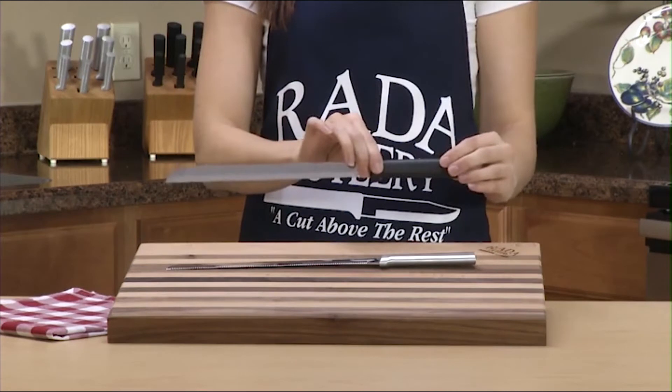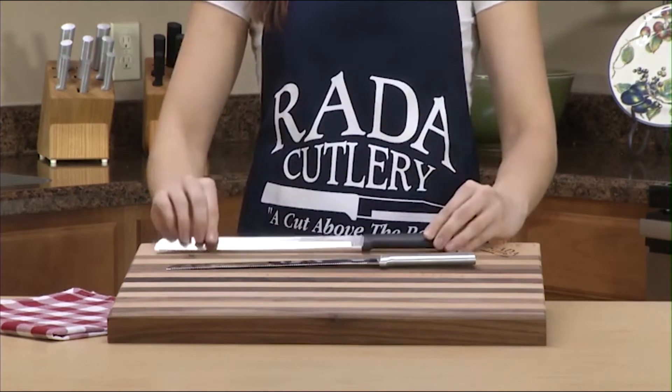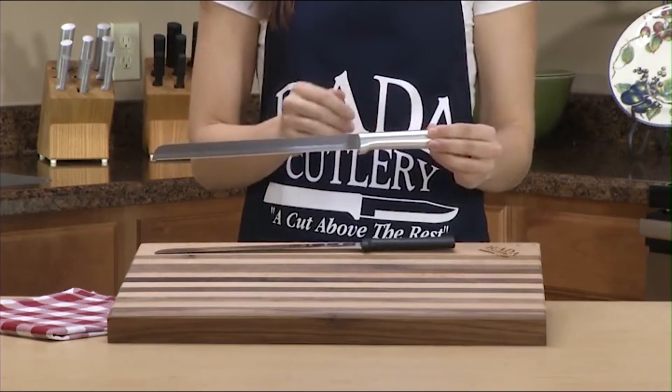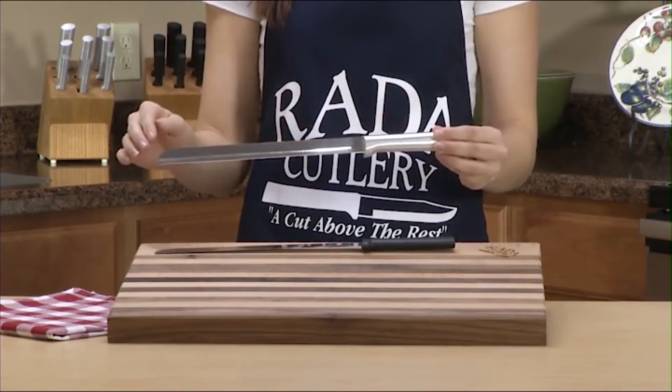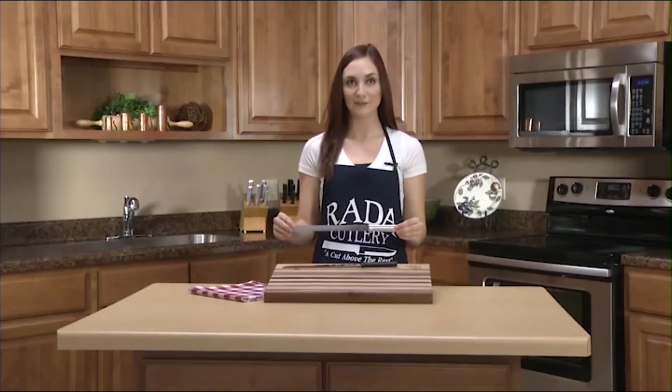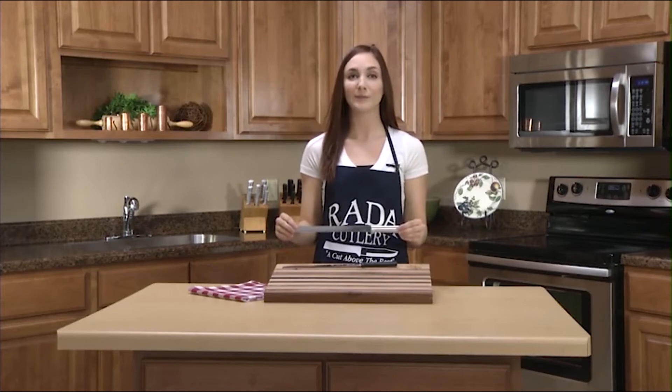The handle is available in a black stainless steel resin that is dishwasher tolerant, or a solid brushed aluminum that should be hand washed and dried. The overall length of the 10-inch bread knife is 13⅞ inches. All Rata knives are 100% made in the USA in Waverly, Iowa. Rata Manufacturing Company started in 1948 and all Rata Cutlery carries a lifetime guarantee.